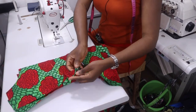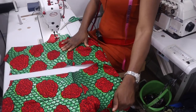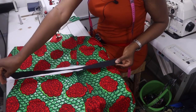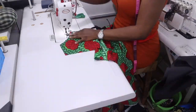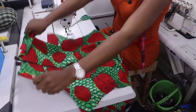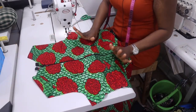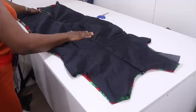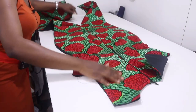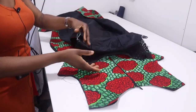Now attach your zipper — open your fabric to the good side, then place your zipper on it. Your zipper is going to be right side to right side with the fabric. Attach your zip. I'm done inserting the zipper. The next thing is to turn it with your lining, then join the front and back together, right side to right side.